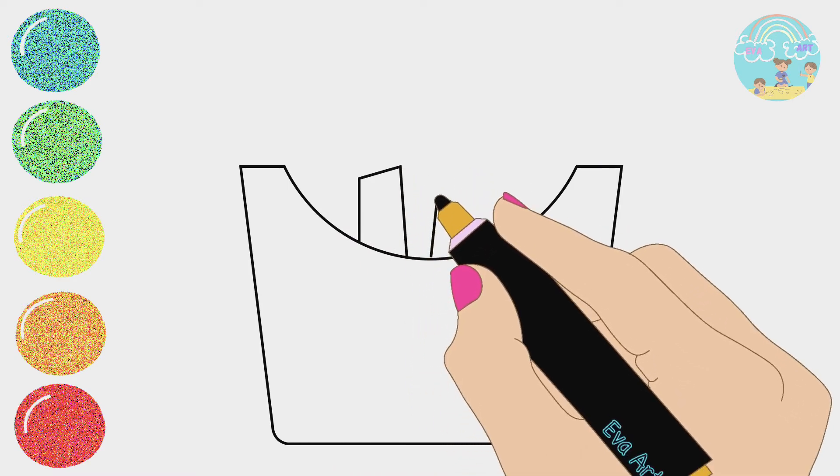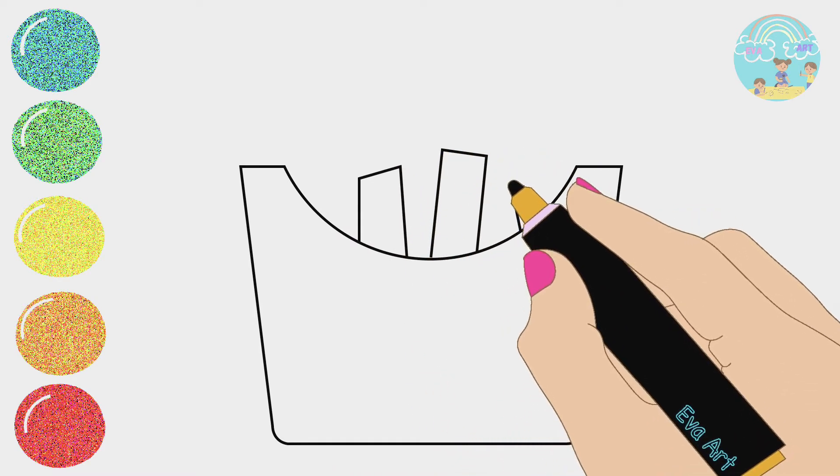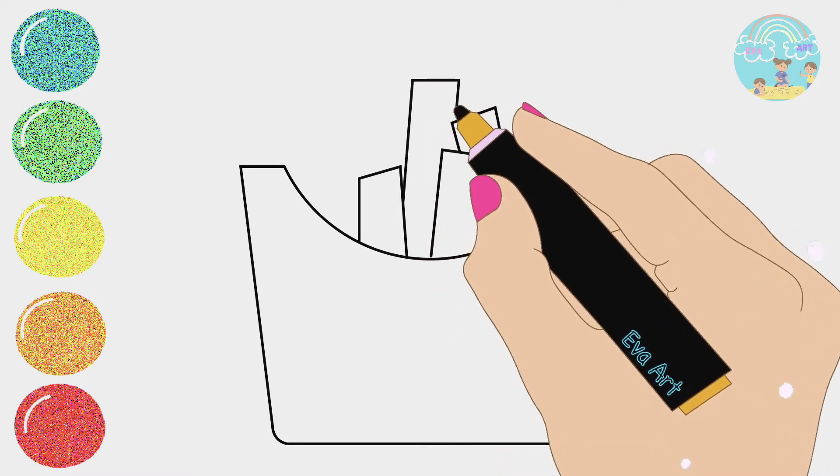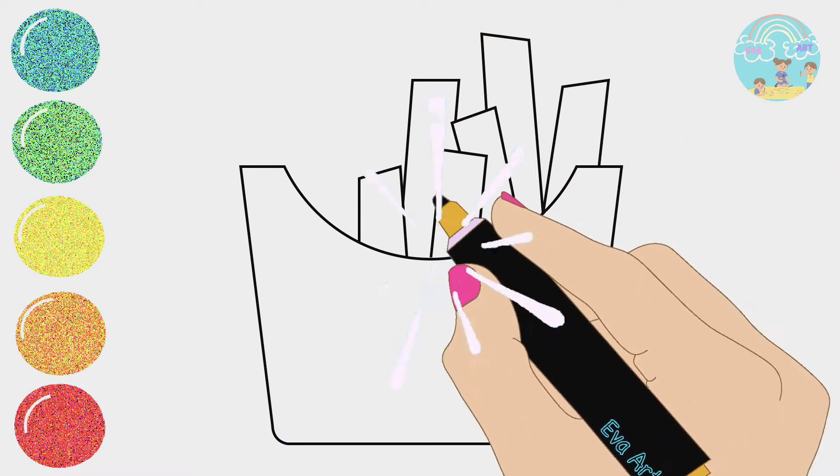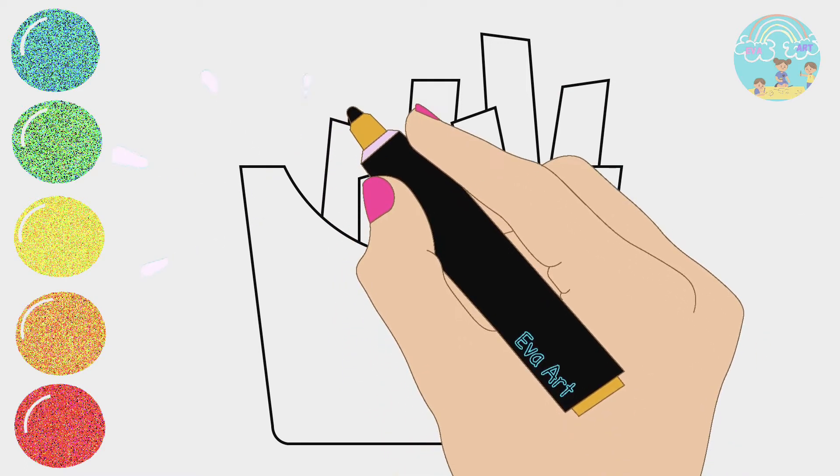Five little ducks went swimming one day, over the hills and far away. Mother duck said quack, quack, quack, quack, but only four little ducks come back.